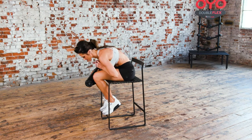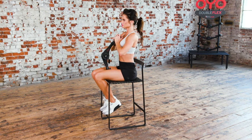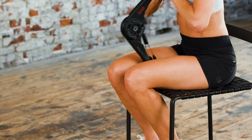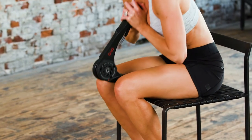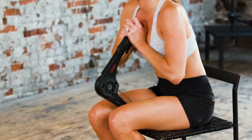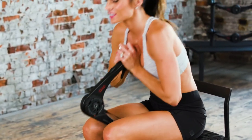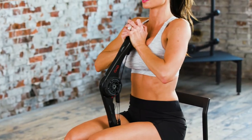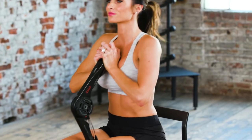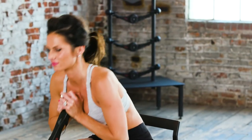Time for the resisted crunch. Start by sitting upright on a chair, anchoring one end of the OYO gym firmly between your legs and the other one at your chin. While keeping the ends in place, squeeze your abdominals and close the OYO gym by leaning forward from your waist. Return to the starting position to repeat.